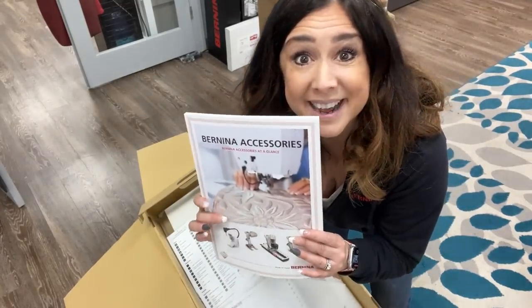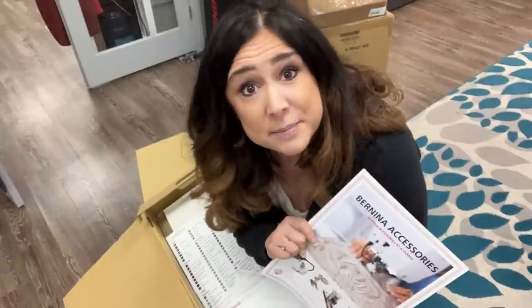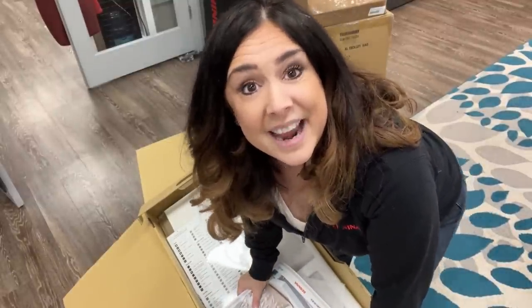Bernina accessories — I enjoy just looking at the accessories catalog myself, it's just something to drool over. There is going to be another video because Bernina came out with two new accessories this year. One of them is something you've been asking for — the medium clamp hoop, square hoop Bang's little sister, a six-inch square clamp hoop. We'll talk about that when I get my hands on one.